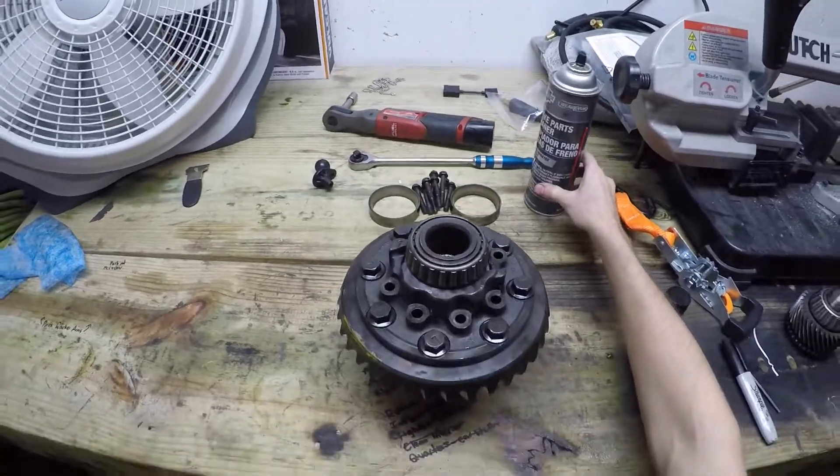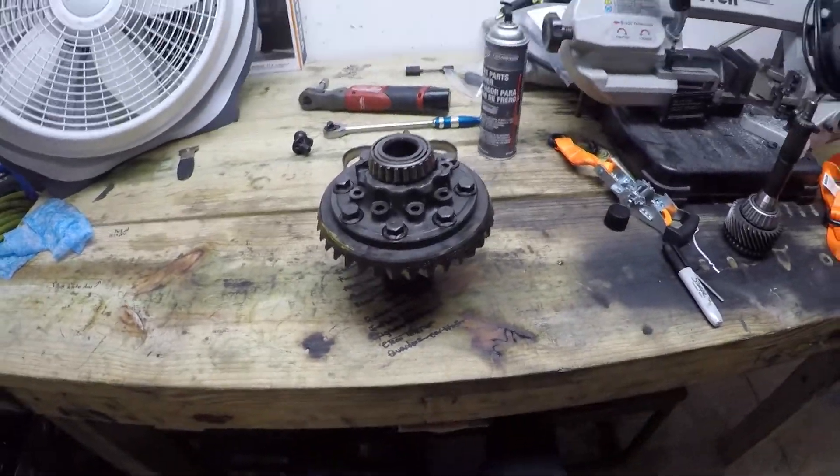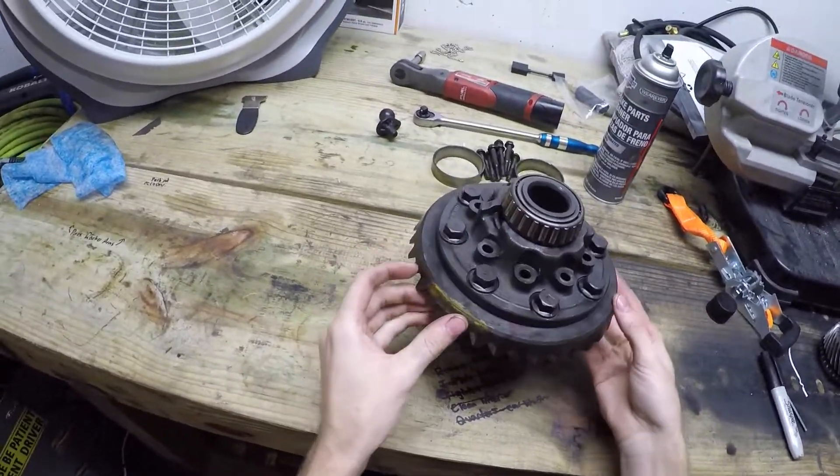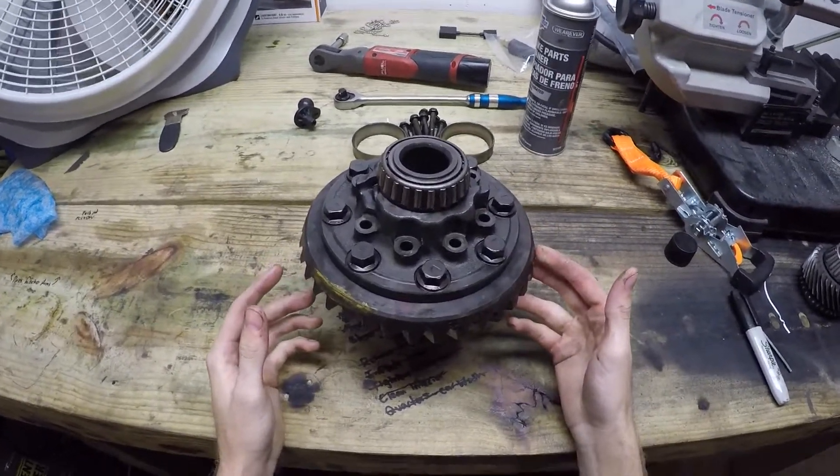So if you're like me and you have no idea how these 9-bolts actually come apart, this is what the video is for. This one is out of a third generation F-body.